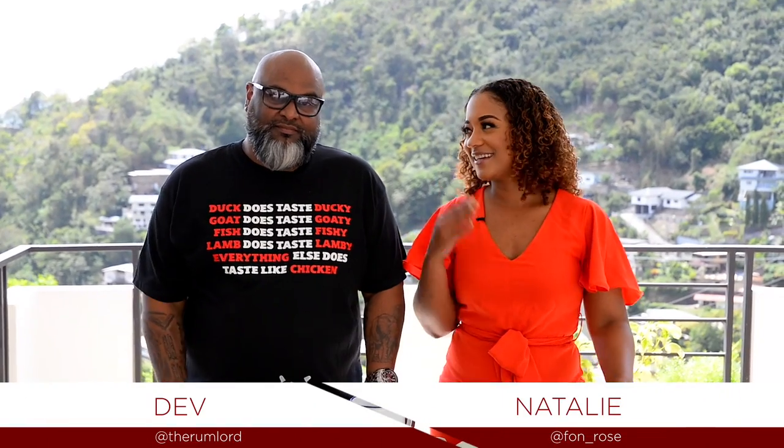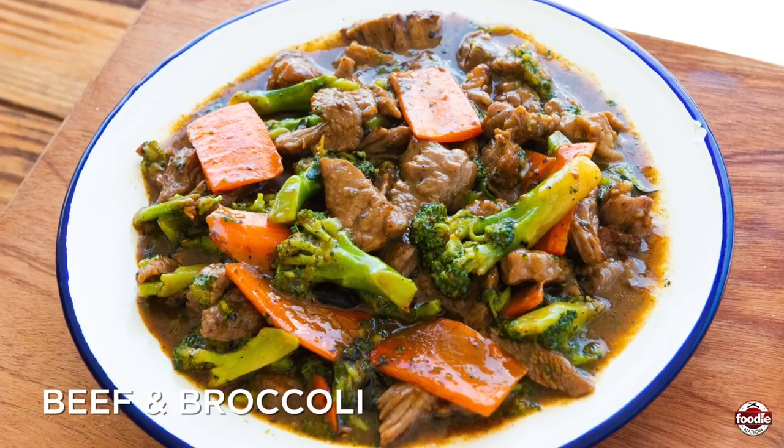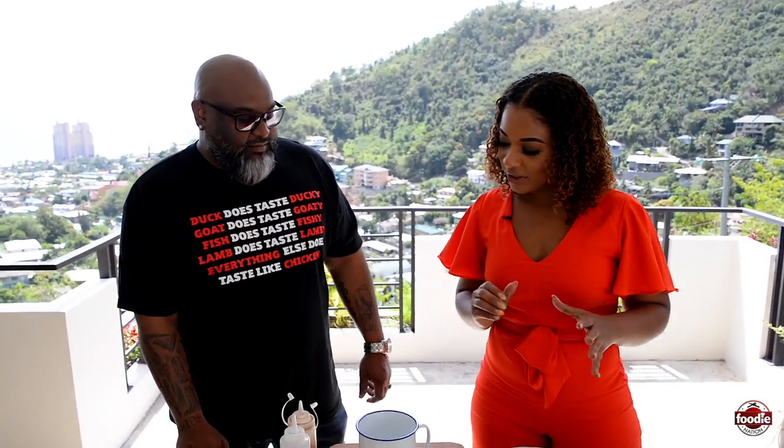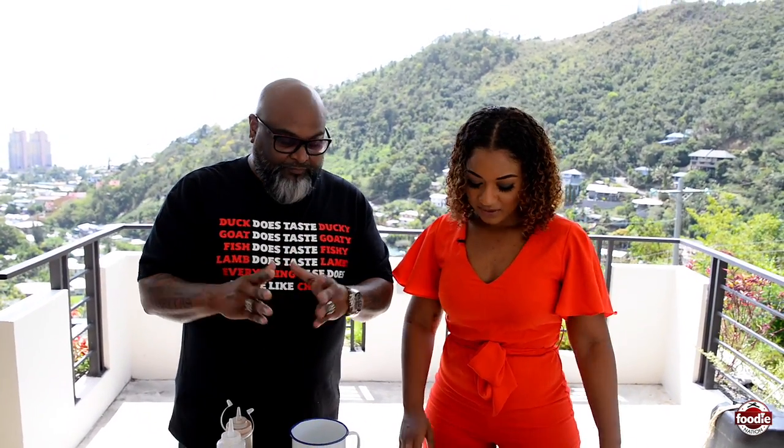Hello, my foodies, and welcome to How to Foodie Nation! I'm here with my friend Dave. I am Nathalie, and today we'll be making beef and broccoli — well, not me, Dave will. But yeah, beef and broccoli today. So Dave, tell me what's going on here.